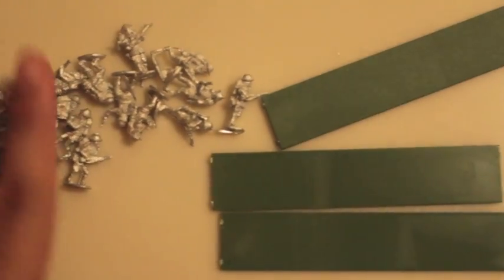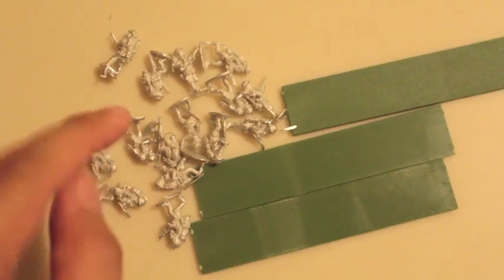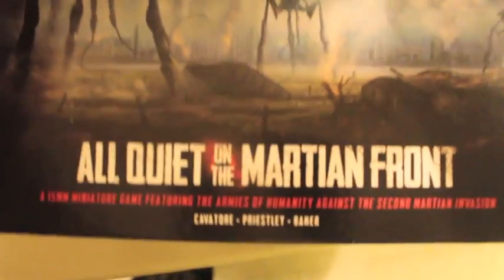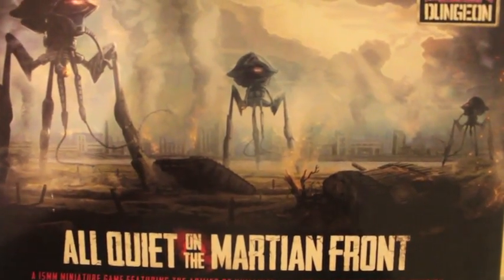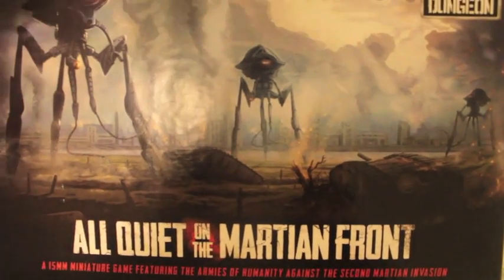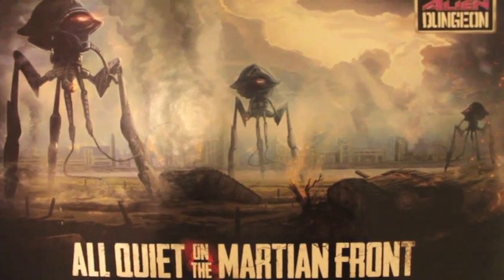Alright, so there you go. I love that this kit has large giant plastic alien-looking walkers and then a lot of little 15mm metal infantrymen and tanks, so I'm going to enjoy painting these up. Thanks for watching — the game is called All Quiet on the Martian Front by Alien Dungeon, so go check them out. I'm going to build mine up and see how they play. My local gaming store does Monday nights All Quiet on the Martian Front game nights to test it out, so thanks for watching and following my channel, and we'll see you in the next video.